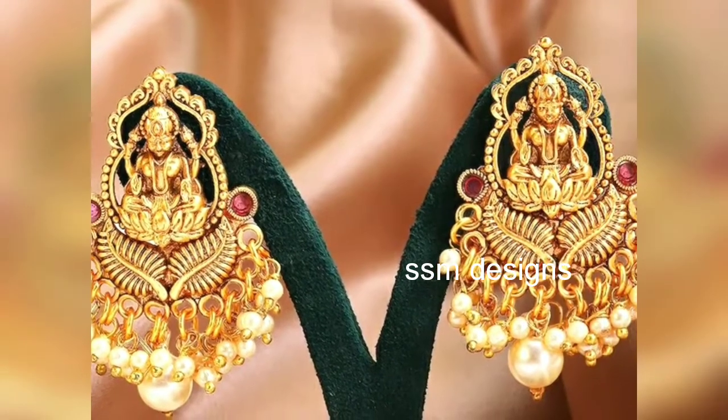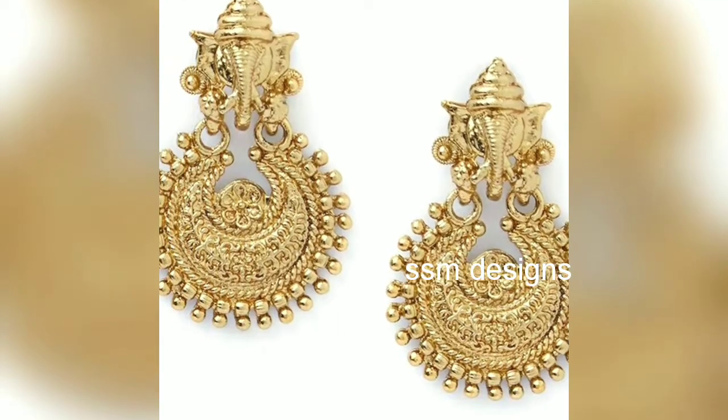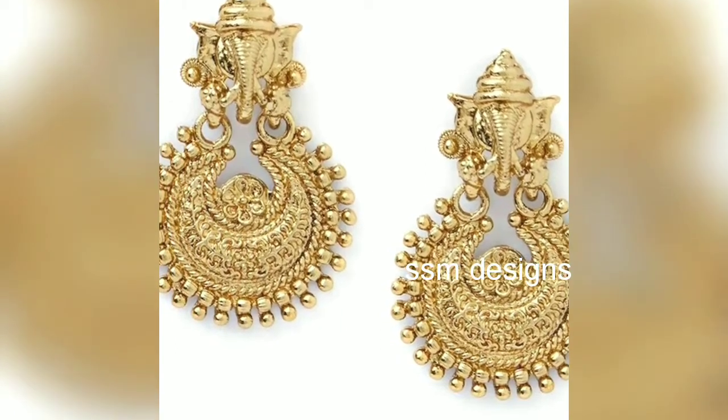We have different designs. We have different drop models. We have peacock and stone models as well.